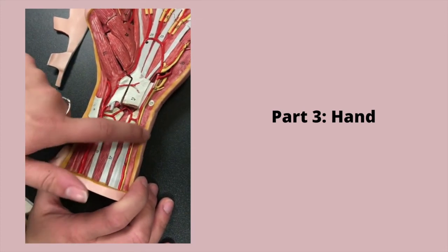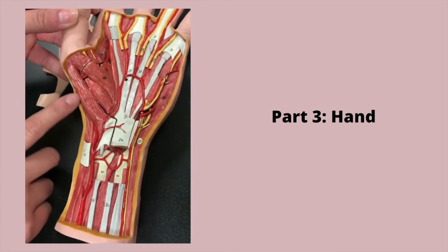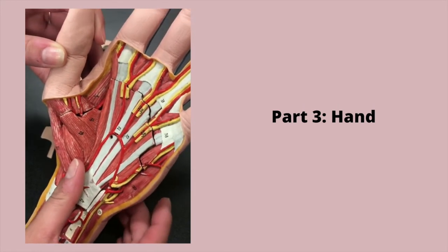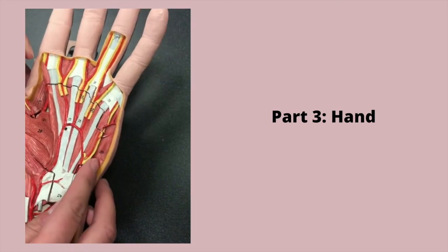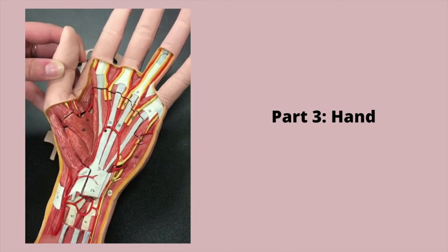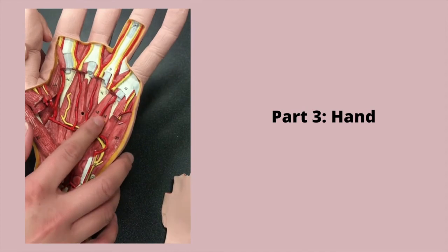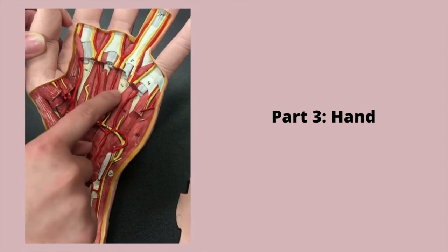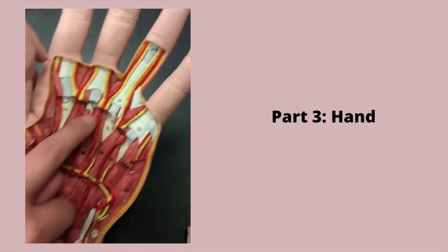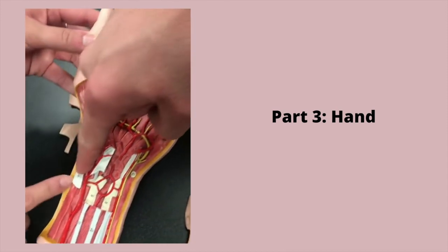This is the tendon of the flexor carpi radialis and the tendon of the palmaris longus. This is the radial artery, ulnar artery, and the ulnar nerve. This is the pisiform bone, radius and ulna. For muscles: this is the abductor pollicis brevis and the flexor pollicis brevis. Number 31 is the adductor pollicis, and abductor digiti minimi. 24 is the flexor retinaculum. These are the tendons of the flexor digitorum superficialis, and deep we've got the palmar interossei. The bones are the metacarpals, we have annular ligaments, the cruciform ligament, and deep, number 47, that is the tendon of the flexor digitorum profundus. And that's the palmar carpal ligament.